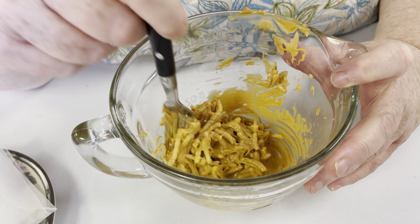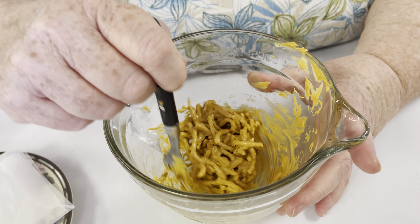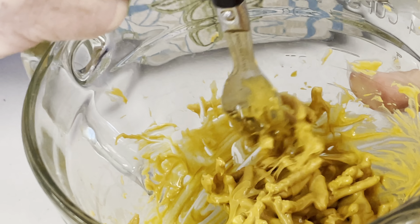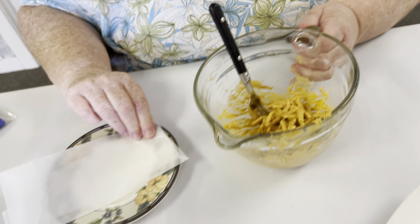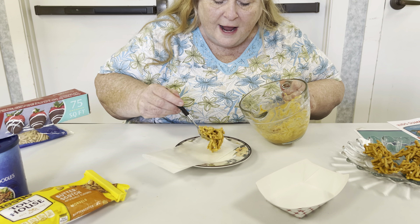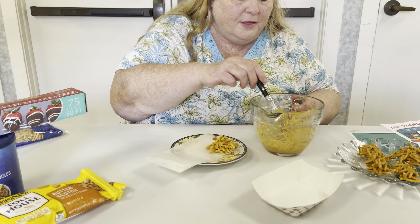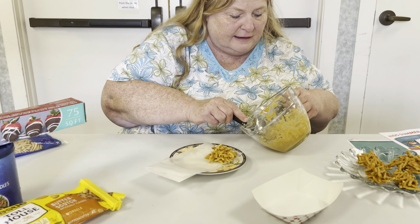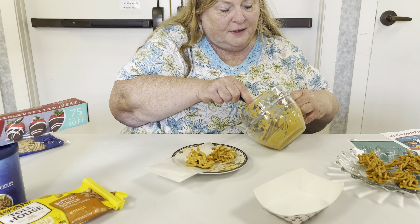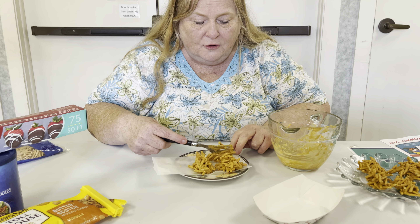Now boys and girls, these are called haystacks because they kind of look like the color of hay. But you can also use peanut butter chips, chocolate chips, or even a combination of chocolate chips and peanut butter chips. Once those are mixed up and stirred together, you're going to put them out on the wax paper. This could make three little snacks. This is a good treat if you want something sweet after lunch — if you've got chocolate chips and chow mein noodles in the house, you can whip these up in no time.